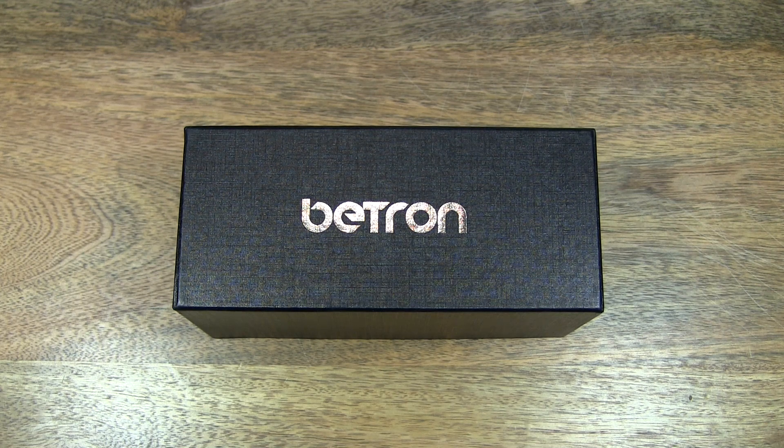Hello everybody, today we're going to unbox the Beatron Bluetooth wireless speaker. So let's first take a look on the outside of the box.